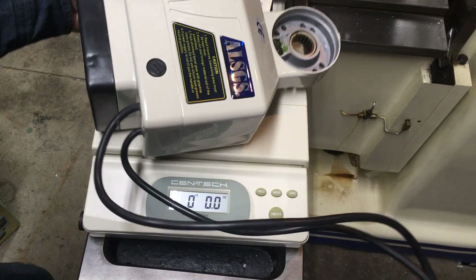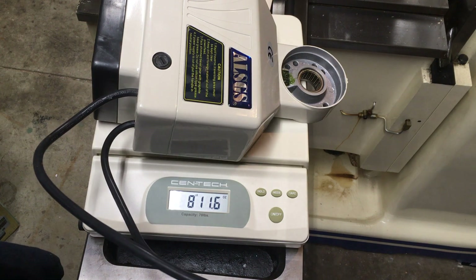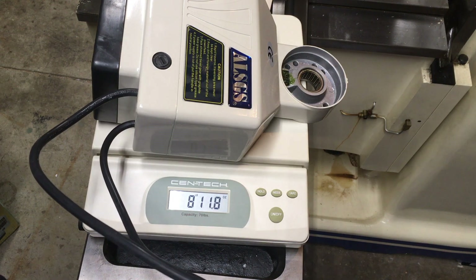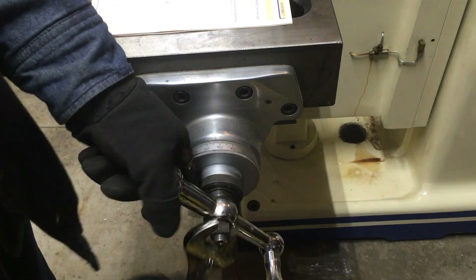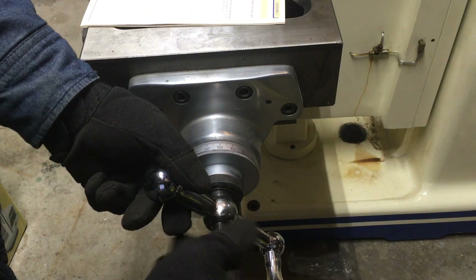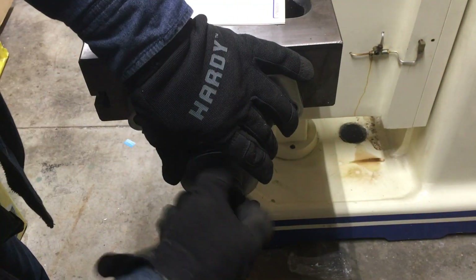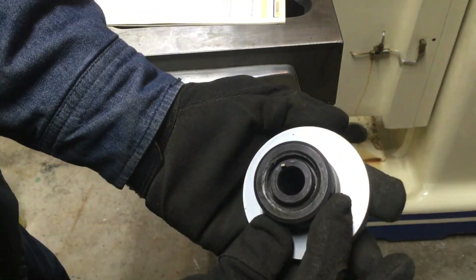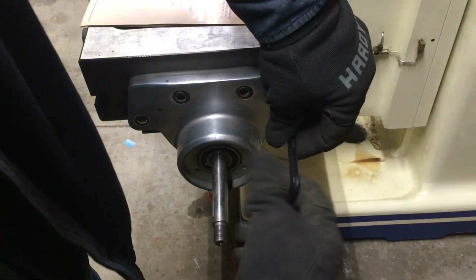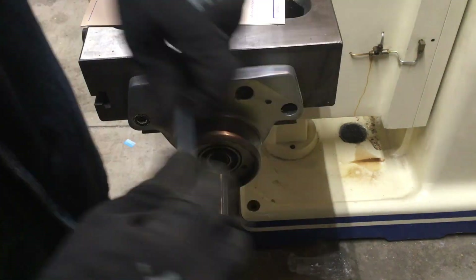The unit weighs a whopping almost nine pounds and feels pretty decent in the hand. The installation begins with removal of the right side handle, graduated dial wheel, and the original bearing housing plate. I am being very careful trying not to break anything else.